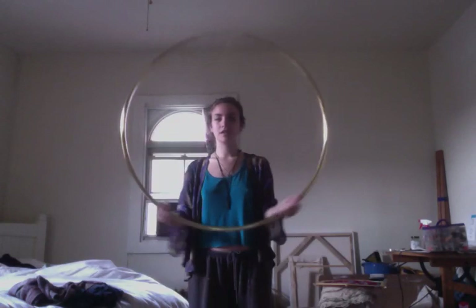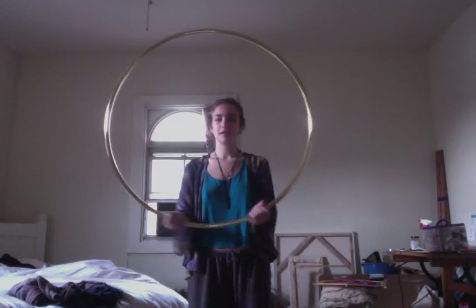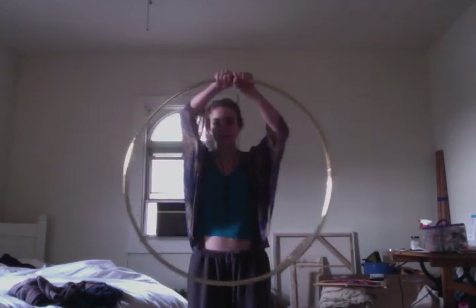It's just going to be sliding along and mimicking the other hand. This is how we do an isolation — we just have the right hand moving, and you can obviously switch. Now I have my left hand moving the hoop, and my right hand just grazing across.